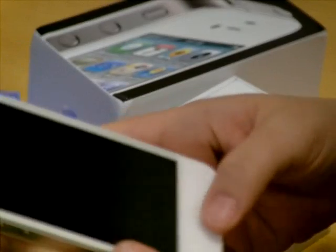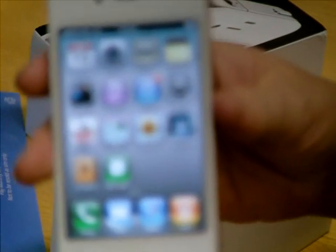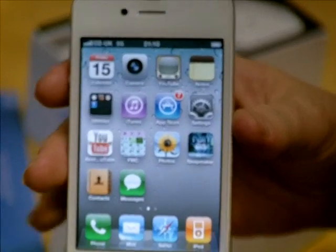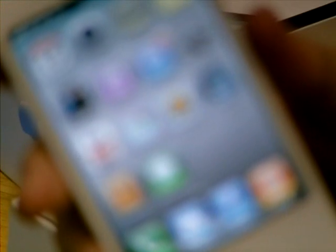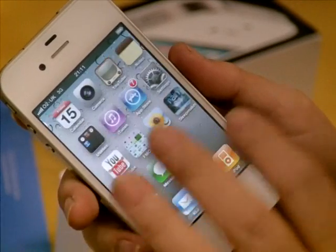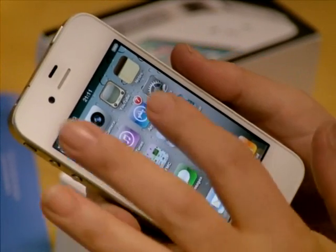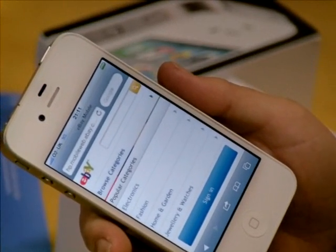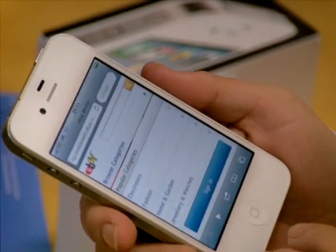Hi guys, it's only me again. I've been around on my phone and kind of got acquainted with it all, and it's just amazing. It's like a computer in your hand — I just absolutely love it, it's just so smart. It's just so quick and my connection's great. I haven't got a clue what I'm doing yet, because it's all kind of new to me.